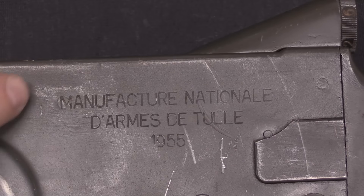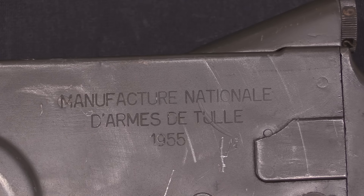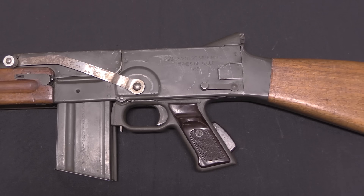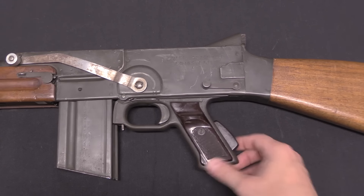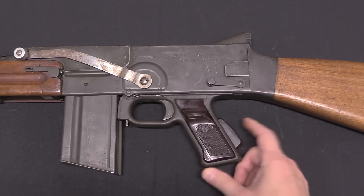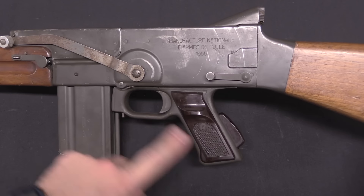All of the markings are right here on the side of the receiver: Manufacture d'armes de Tulle — the Tulle Armoury — 1955 pattern. Now only a few years before this, Tulle had developed the winner of the French submachine gun contest, adopted as the MAT Model 49. For this rifle they just copied the grip assembly, as well as the grip safety, from the MAT 49 submachine gun. Very clear provenance to Tulle.